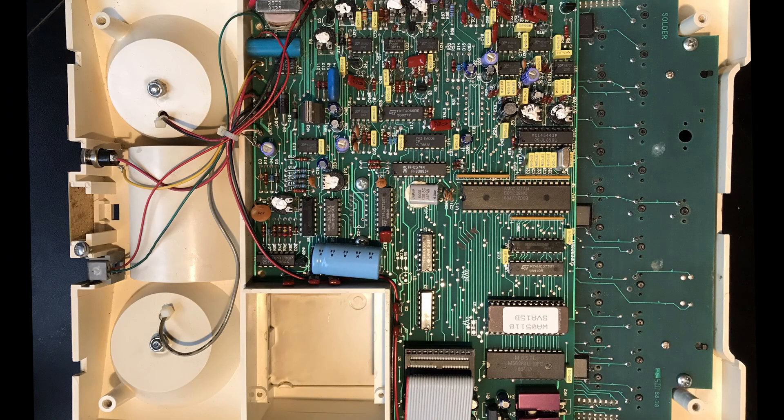While getting the unit cleaned up I took the four screws off the bottom and took a look inside. There is a NEC 8-bit microprocessor running the unit, as well as a socketed EEPROM visible in the lower right labeled WA05118. I believe this is what stores the customer-specific information — in this case it would have been State of Washington — and you can see when the unit boots up it displays Washington and an ID number. In the center you can see where the keyboard connects onto the main board.